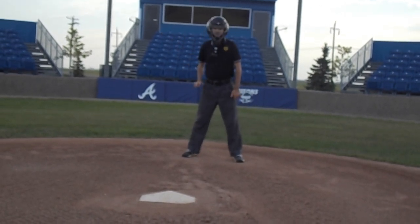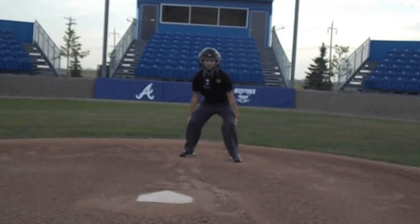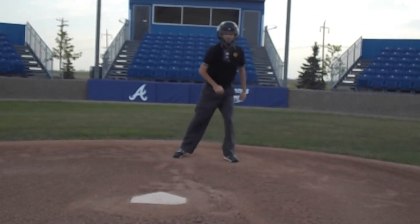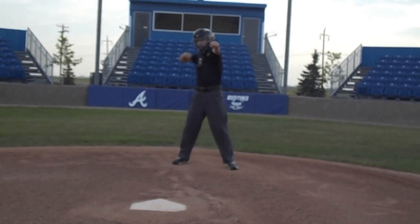Another strike call option is a point to the side. You can choose to say 'strike,' 'strike one,' or 'strike two' — whatever you prefer when calling a strike. For strike three you may choose to use a creative strike call mechanic while articulating 'strike three' so everyone knows your call.